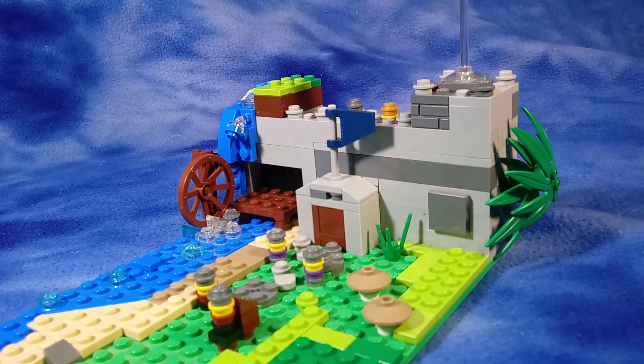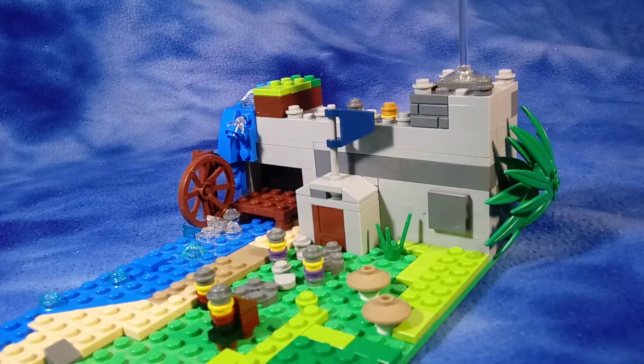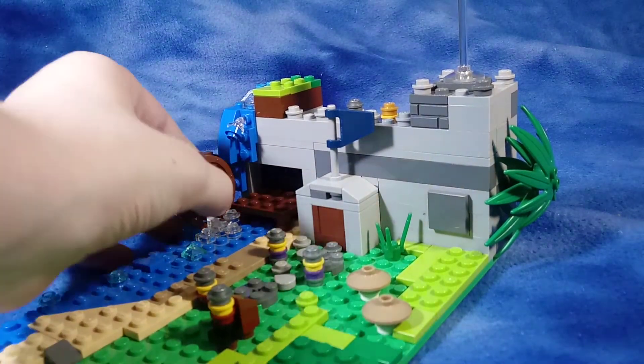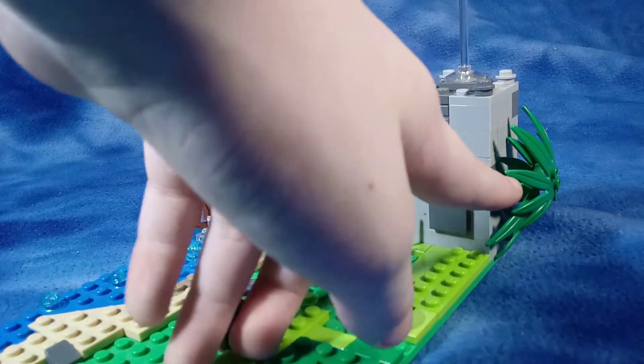The idea of the whole castle is that it's kind of built into a waterfall, so you can see a bit of the terrain up there. They built it there so that they could use this for powering various things in their city, like mills and stuff. And I've got a little bush on the side.